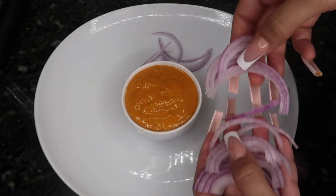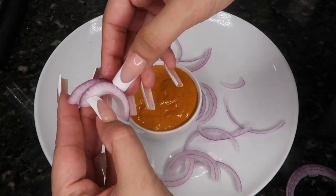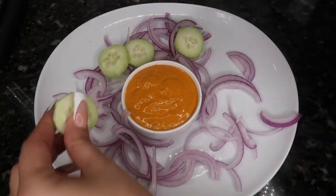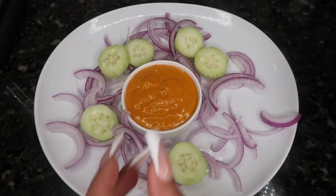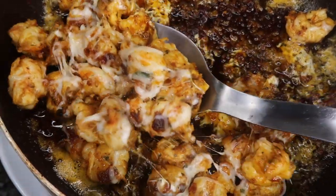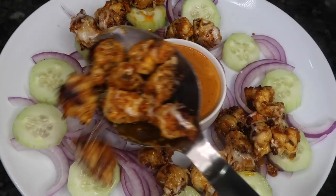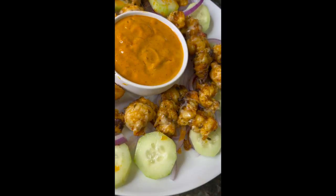Now I'm ready to start preparing my plate. I hope you enjoyed this recipe. Thank you so much for watching. Bye!